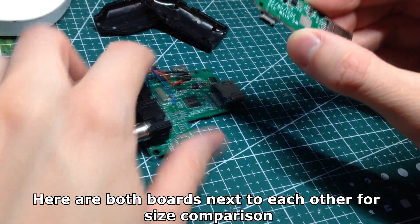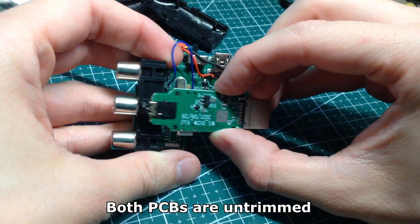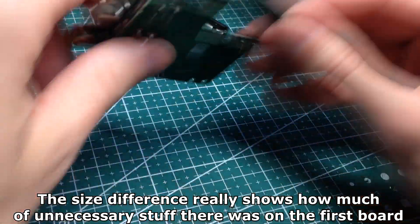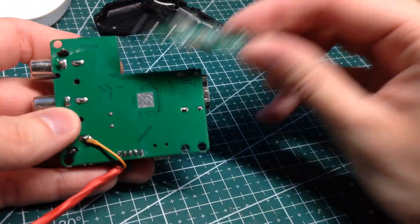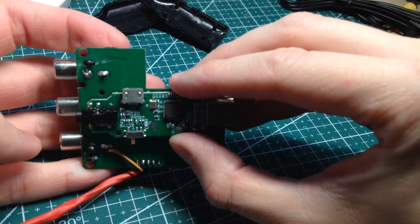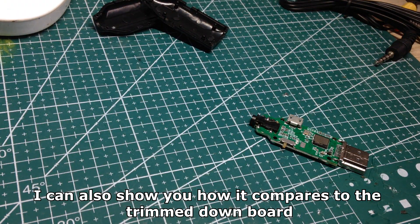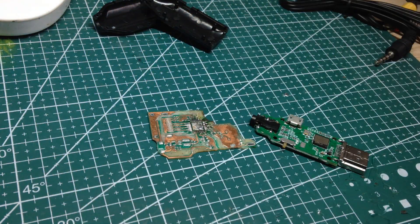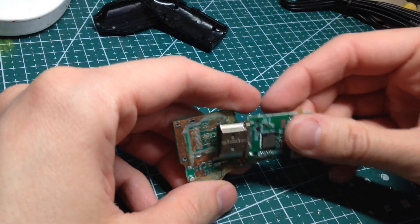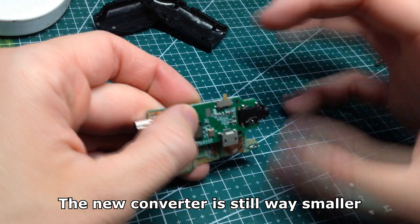Here are both boards next to each other for size comparison — both PCBs are untrimmed. The size difference really shows how much unnecessary stuff there was on the first board. I can also show you how it compares to the trimmed-down board. The new converter is still way smaller.